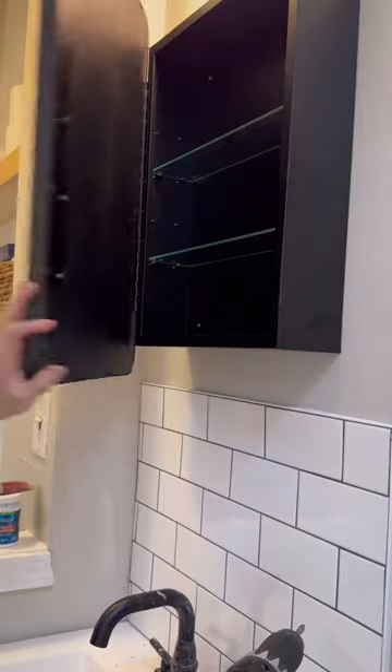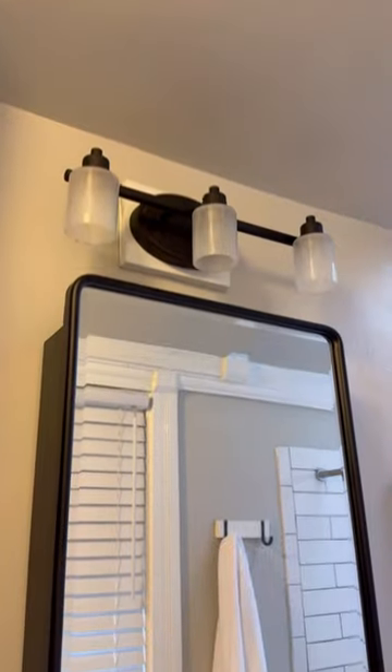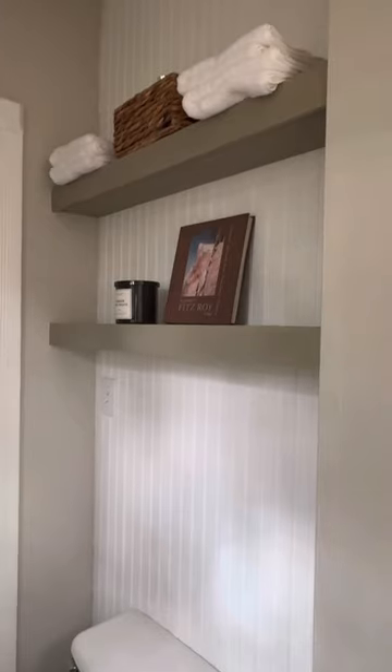Once it dried, I took the old medicine cabinet and replaced it with this one. Then I painted the old light fixture black and it looked so fresh and modern. For the floating shelves I built, I painted them in Dried Sage, the same color as the vanity.